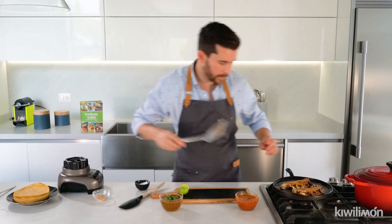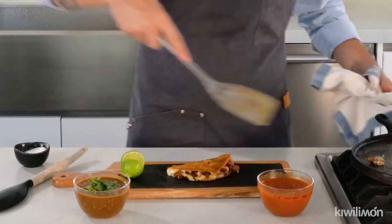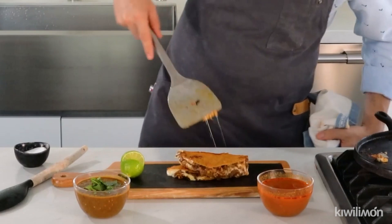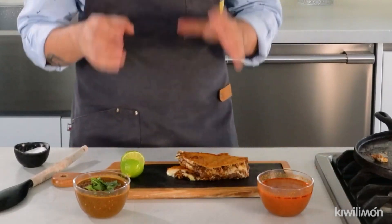I'm going to take out my quesadillas and plate them. You can enjoy your quesadillas with a little bit of salsa and dip them in the broth. Well guys, I hope that you enjoyed this recipe as much as I do. Don't forget to check out our content on our social media. See you until next time!